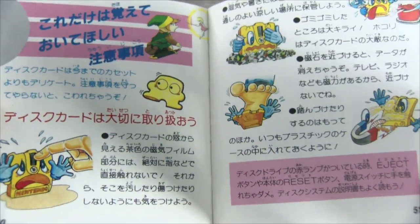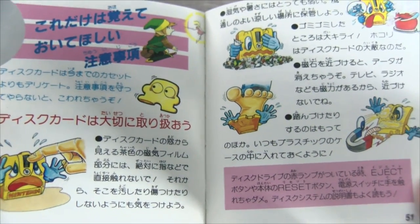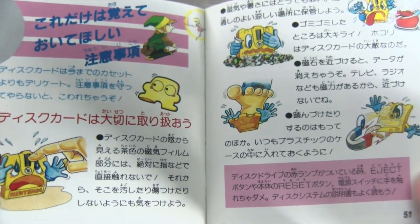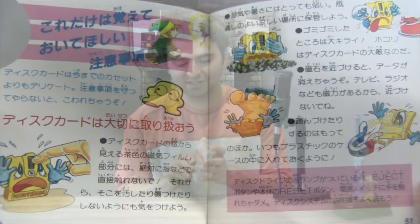What was cool about the Disk System version — the original version of the game — is that it actually had some exclusive artwork that was only ever released for this version of the game. Things like Link playing with giant Famicom disks and stuff. It's kind of cute, it's really adorable. That was the original release on the Famicom Disk System in 1986.